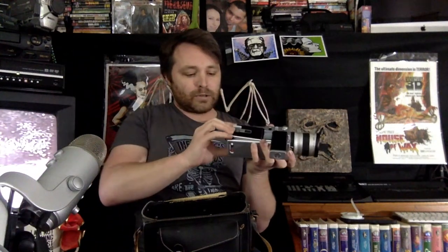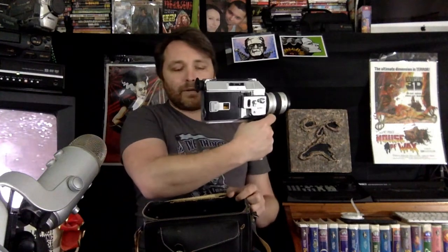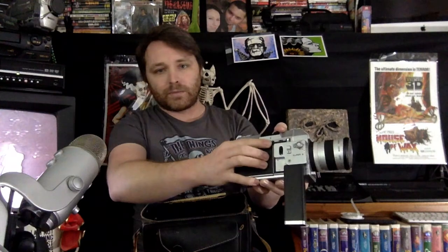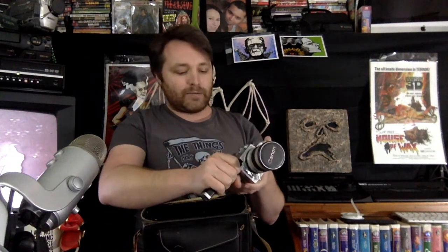You close the door and lock it, then turn it on and you can hear the motor running. Most Super 8 cameras have an auto setting and a manual setting as well. The auto setting works pretty well on Super 8, especially if you're just getting started with shooting film and you just want to have some fun.